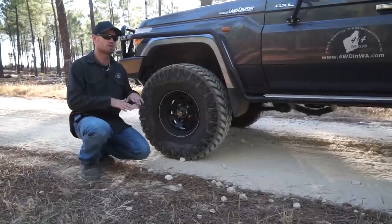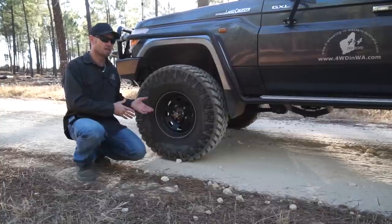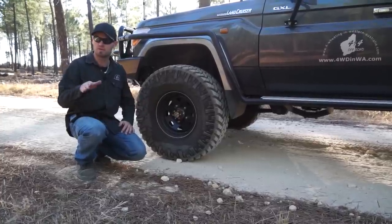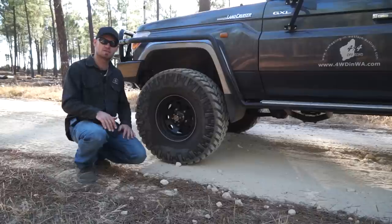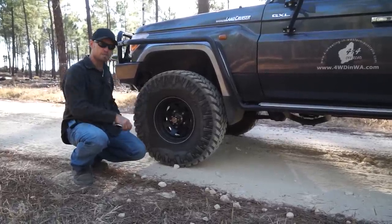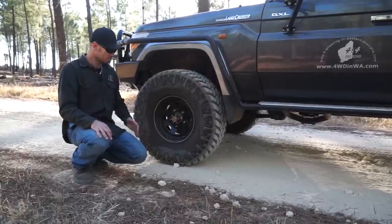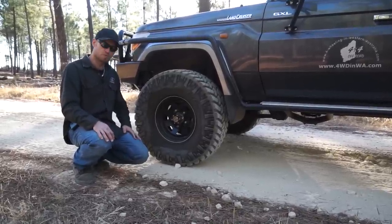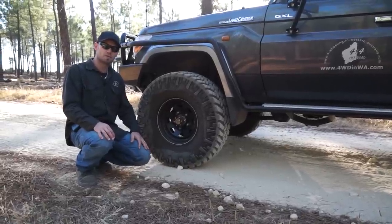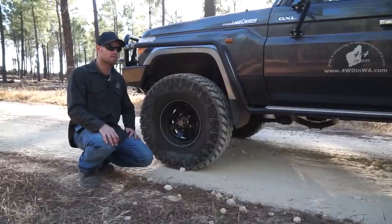If you come off a gravel road onto a track and then onto tarmac to get to your next destination, and your hubs are already locked, you just whack it in four-wheel drive and off you go. It won't damage your car at all — it will cost you a bit more fuel, and your fuel economy will be hurt a little bit, but it's nothing to worry about. It's quite convenient.